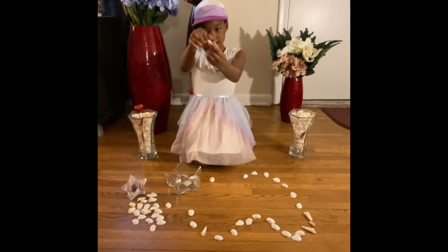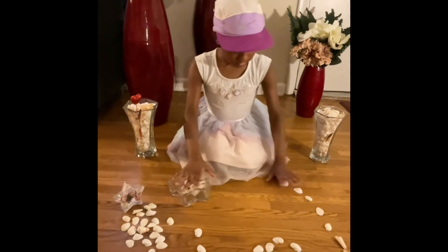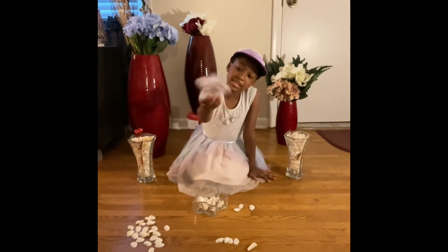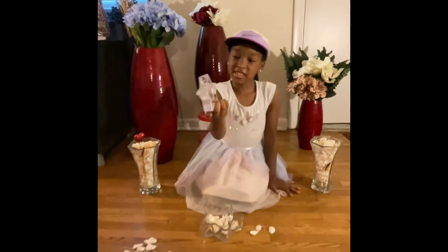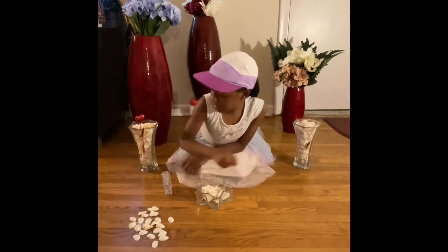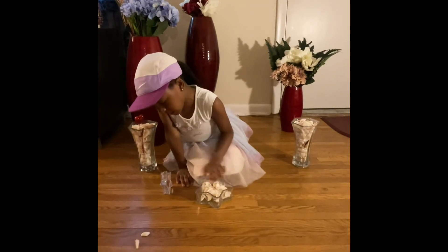This one is so pretty. I have a lot of these — I have so much. Y'all been seeing a bunch of these. This one is so cute. You don't got to help me clean up. Two more.